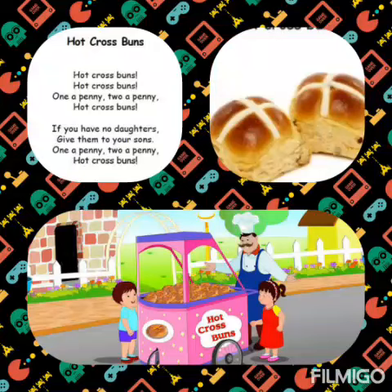If you don't have daughters, give them to your sons. If you don't have daughters, give them to your sons. One a penny, Two a penny, Hot Cross Buns. One a penny, Two a penny, Hot Cross Buns.